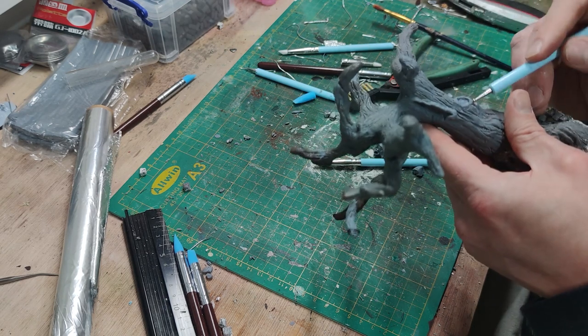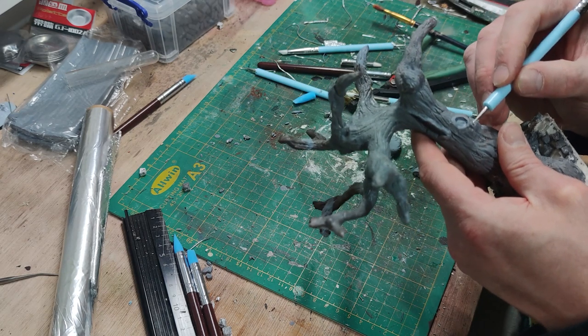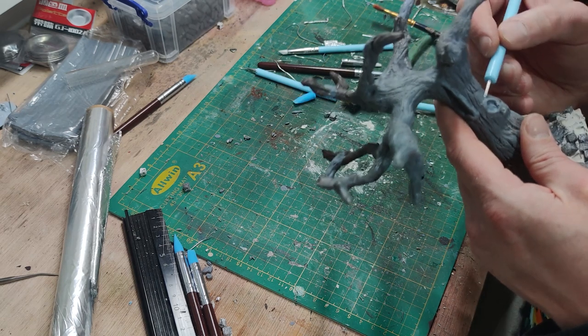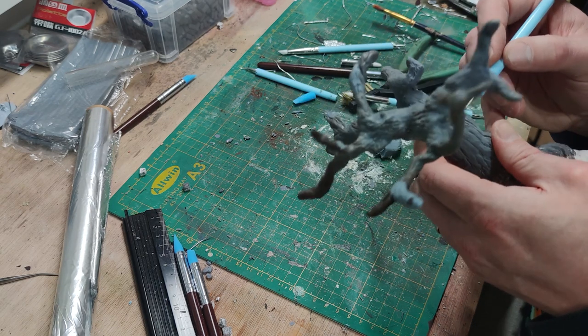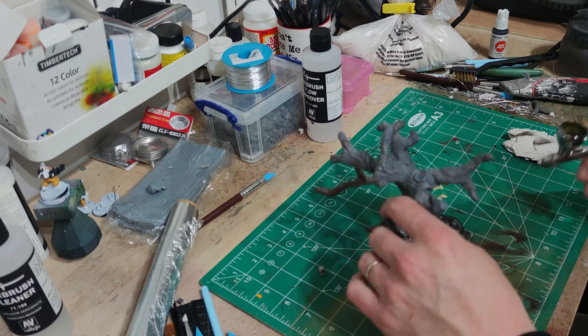The polymer clay can be baked multiple times, which is really useful. I'd baked it before, but here I wanted to add these extra details without losing too much of the existing detail while working with my fingers. So I put it in the oven, baked it so the rest was rock solid, then added the new bits on top. There are some lighter grey bits on the branches as well where I went in, patched up some holes, baked it again, and it's absolutely fine.